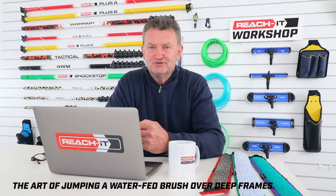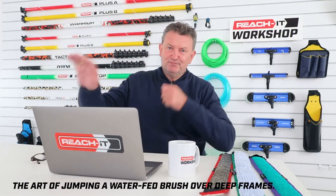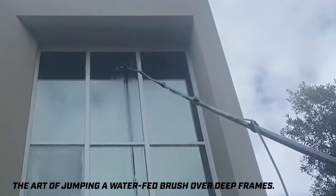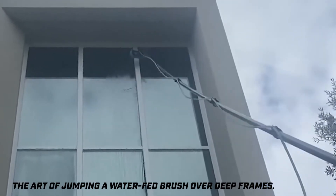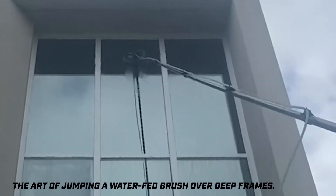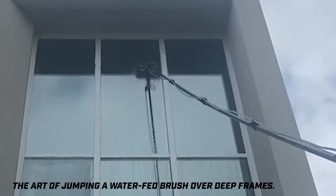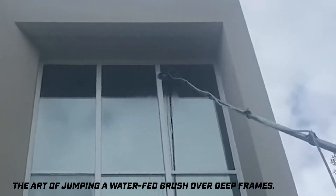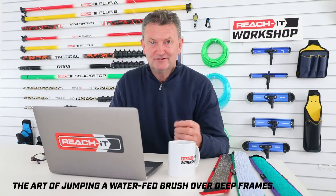The trick is basically pushing and flexing the pole against the glass. When that flex comes back — you do it once or twice, or wait until you've done it just the right amount — you'll see the brush just lift off the glass. When the brush lifts off the glass, you just take it up and over the frame. It's weightless at that point.